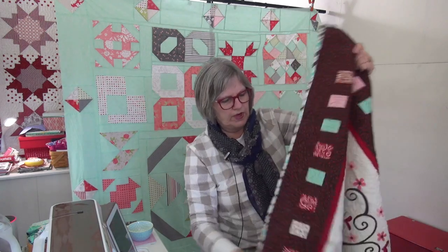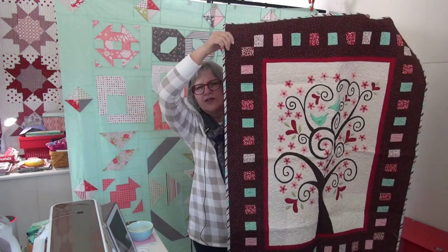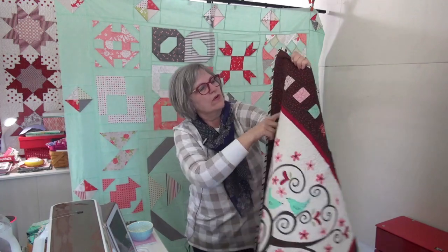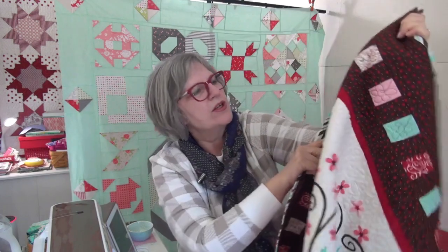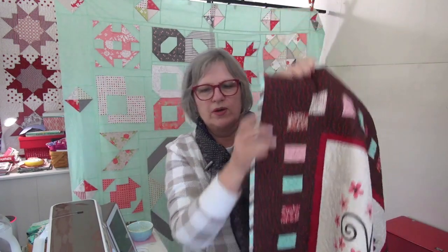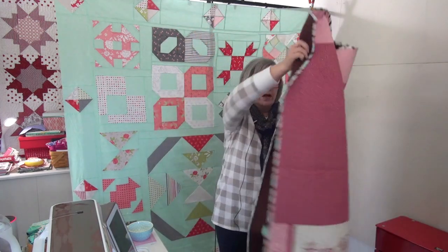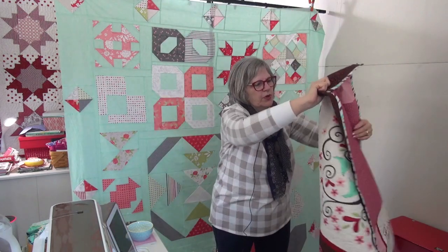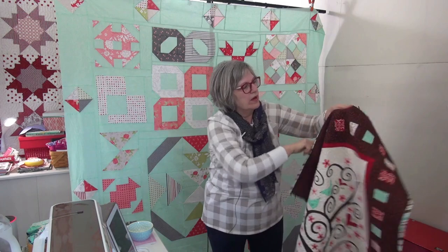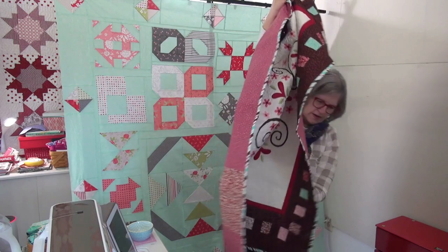I've got a panel because panels are so easy to use and so wonderful. This one is like a Valentine's Day tree, and I did squares — well actually they're rectangles rather than squares, I'm not sure why I did rectangles. On the back there was a saying that came with the panel, so I put that on the back. This one is super cute — I quilted this one myself. So darling to do that word panel on the back.